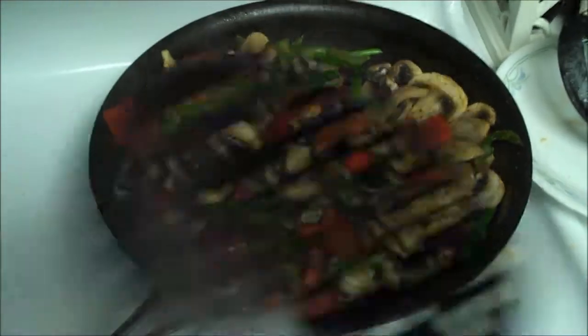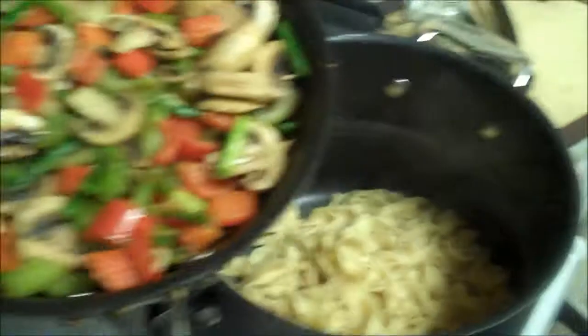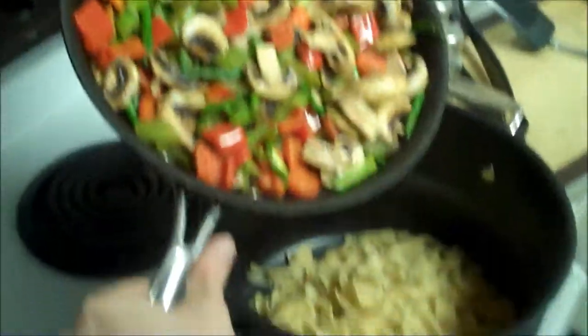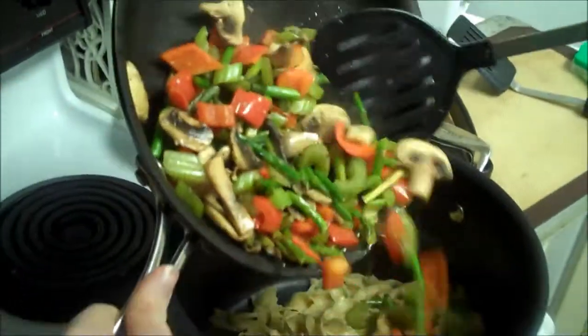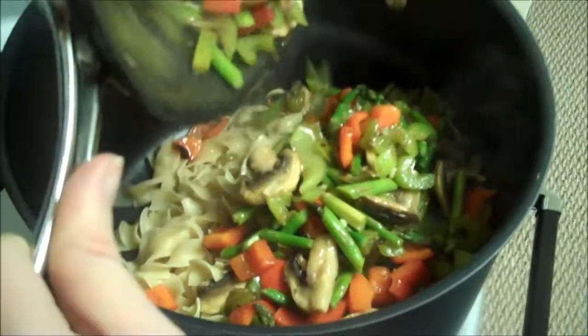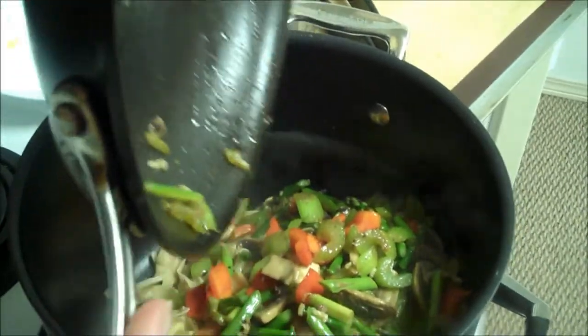My veggies are all done and I'm just waiting for the pasta to finish cooking — it only takes about six minutes total, so it's almost done. I've drained my pasta and now I'm going to mix in my vegetables. They've accumulated a little juice, so I'll put that all in.